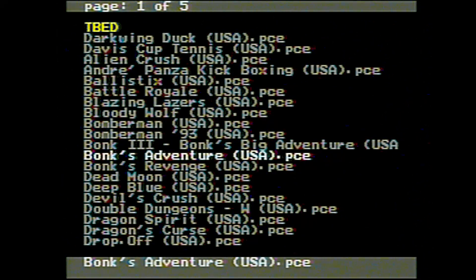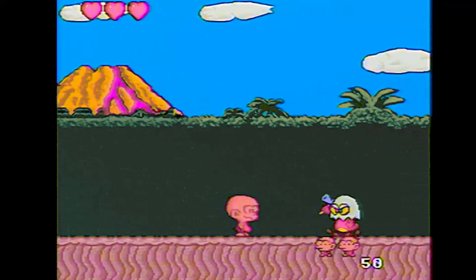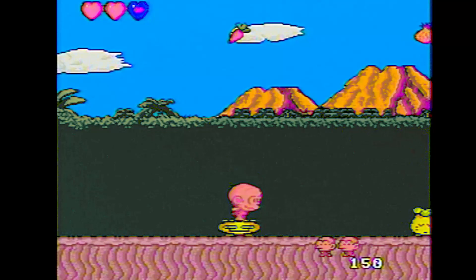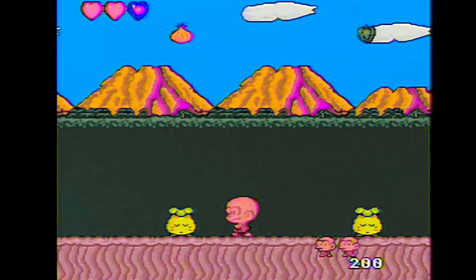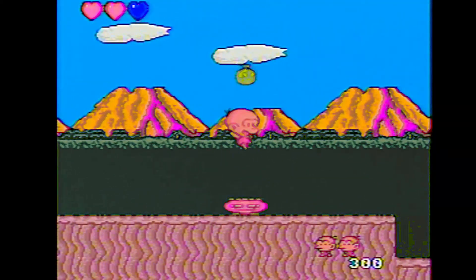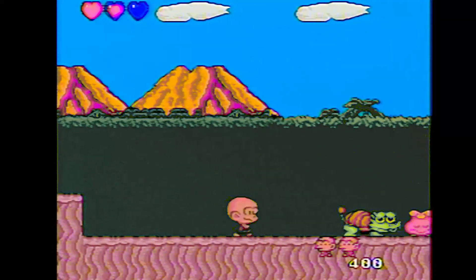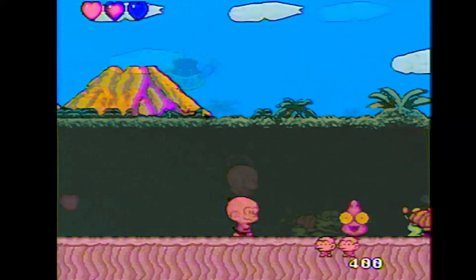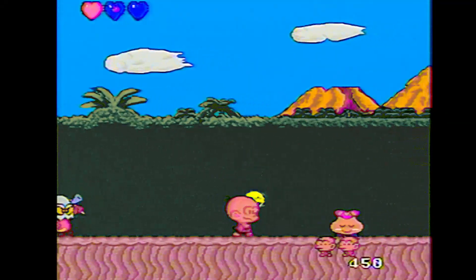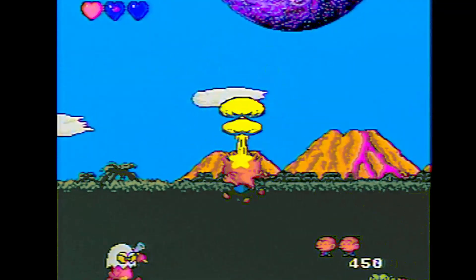Here we are inside Bonk's Adventure — naturally the mascot for TurboGrafx-16 — and it works pretty good, no problems. I wonder what Bonk sounds like. Does he have a voice? Like, 'Hi, I'm Bonk and I like jumping in the air and bashing my head on things'? Or is it more like 'Me Bonk, me like to smash head on lizard guys'? Or maybe 'Me Bonk, I like eating meat and getting angry'?